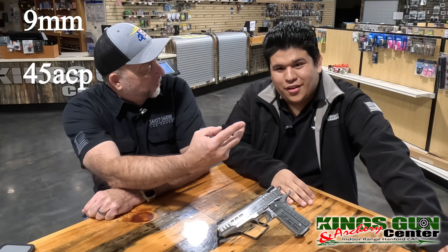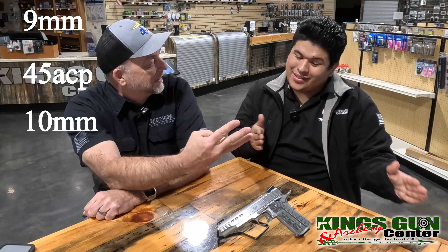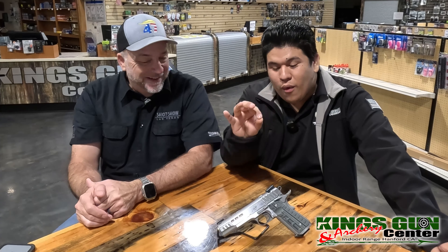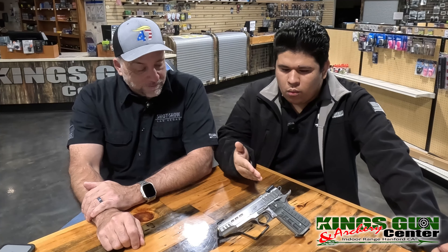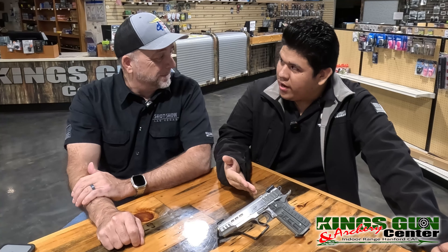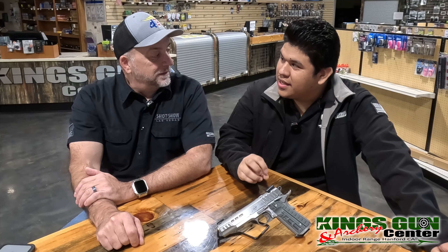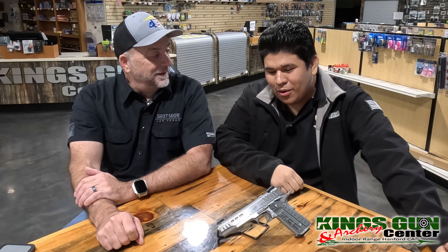And those seven colorways are each available in three calibers — 9mm, 45, and 10mm. That's fan service at its finest. They give the 45 for the true 1911 lovers and then the 10mm for the new bear-killer ammo crowd.